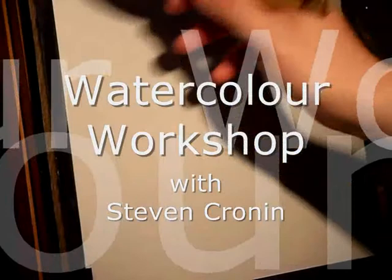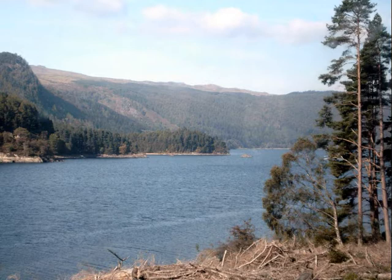Thanks for joining me today. This is just a simple watercolour of Thirlmere in the Lake District — just a very simple scene: big lake, plenty of trees in the background, just a simple foreground tree.